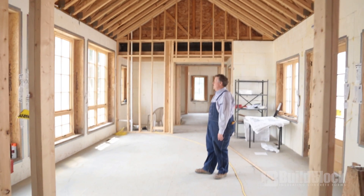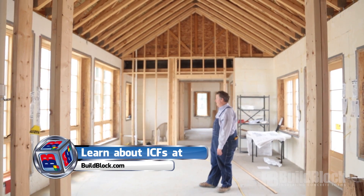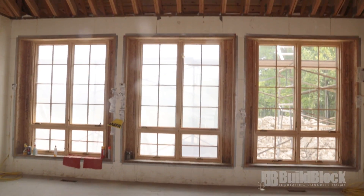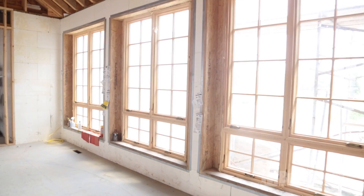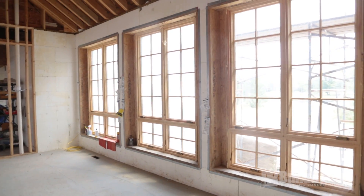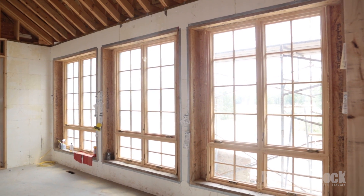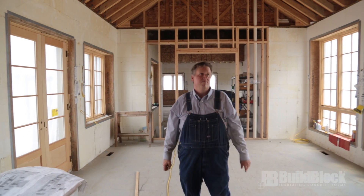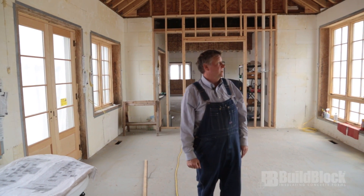Everything seems to be bigger in real life than it is on paper. I had no idea these windows were this big, but I love them — they're going to be amazing. Even right now, we still have plastic and scaffolding in front of the windows and it's really bright. Part of the house was two stories tall too, but we just couldn't figure out what to do with all the extra space. So we shortened this down to one story with a cathedral ceiling, and I just couldn't be happier with it. I think it's going to be my favorite room.